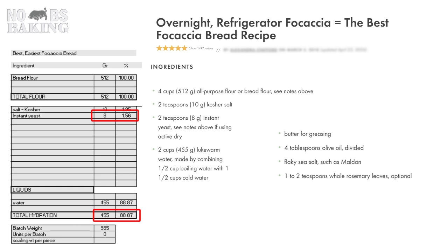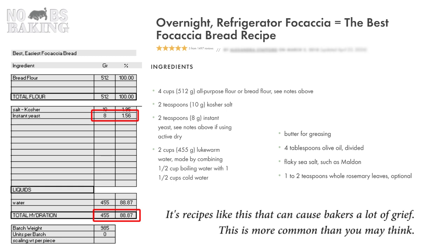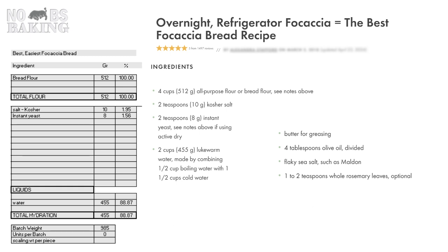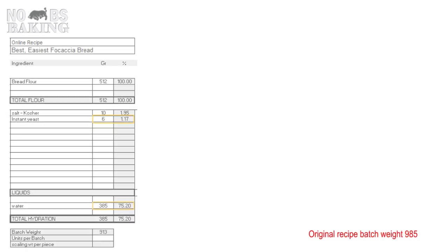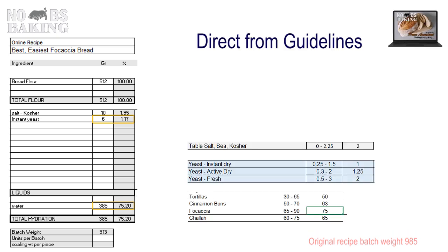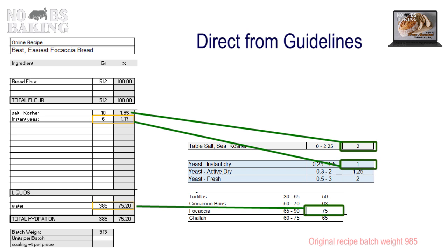Yeast is almost a half a percent higher than standard, and this is an overnight dough that's really, really soft. I need to make some changes here. Regarding using lukewarm water, there's not a chance — I want my dough at optimum final mix temperature, period. And before we leave this template, I just want to make note of the total batch weight. We're going to bring this over and look at this in a minute. So I adjusted the recipe based on the assistant's baking guidelines, and this is where I'm going to start.